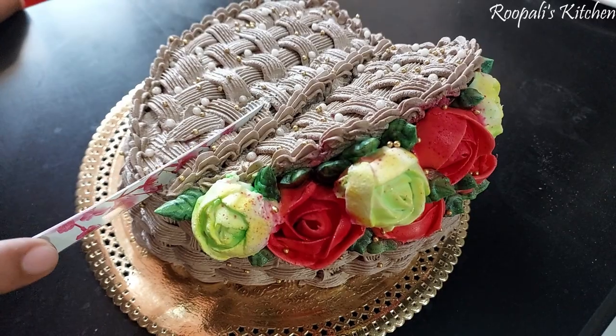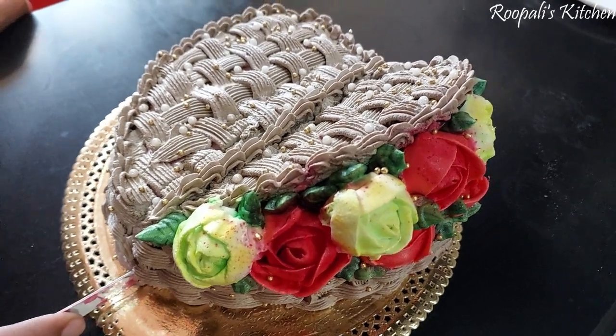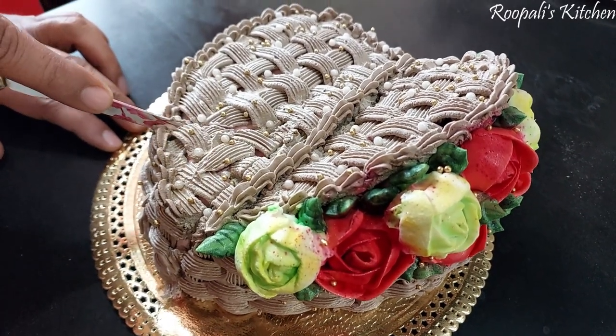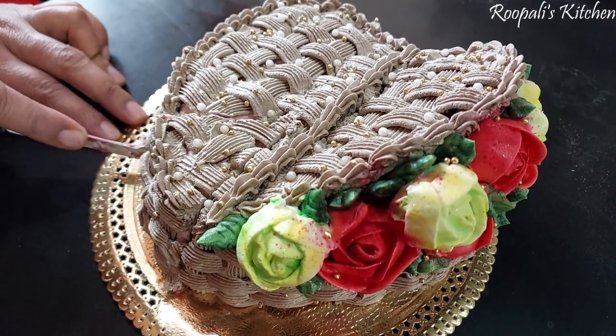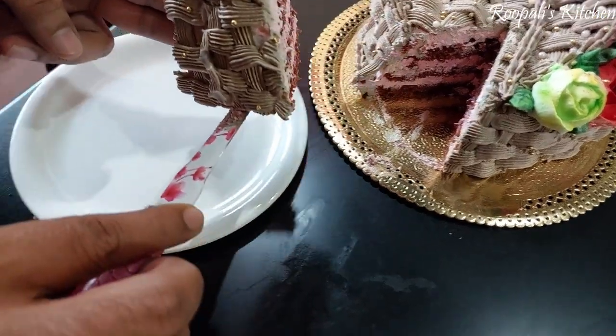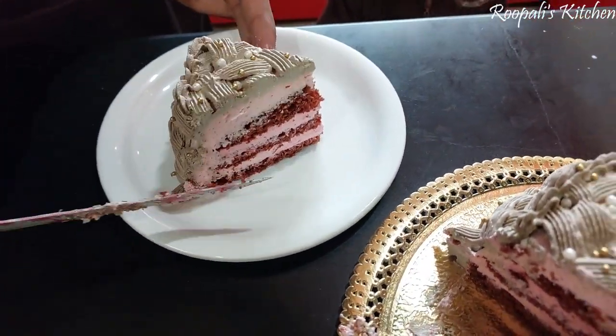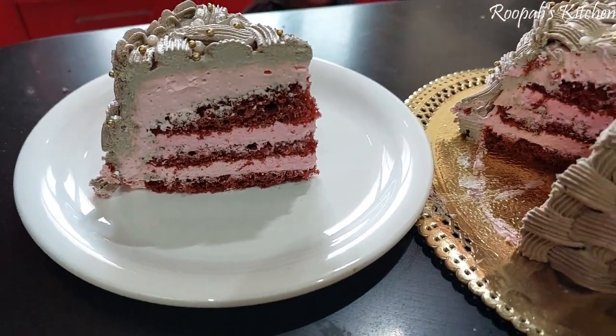This cake is very moist — you can see — it was very soft and very moist, and it was very delicious. If you like this cake, please like this video and please tell me in the comments section.